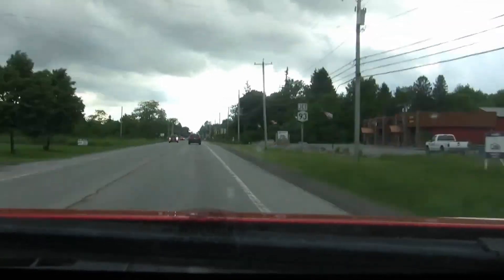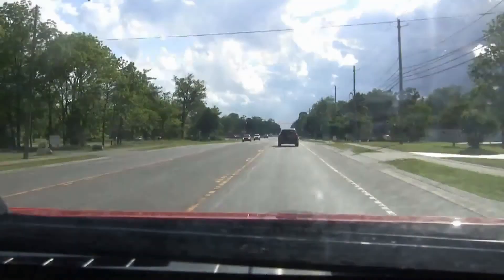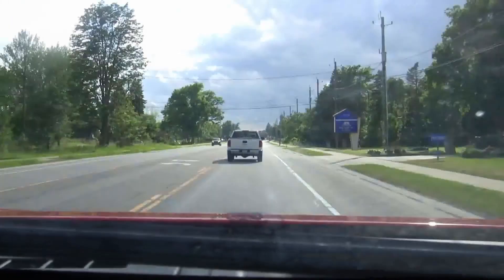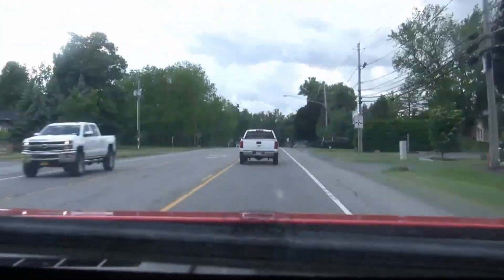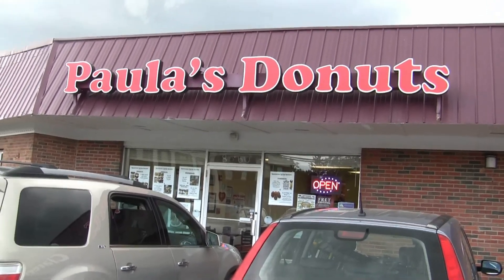I'm on my way to get some Paula's Donuts — donuts for a painting! Paula's Donuts!